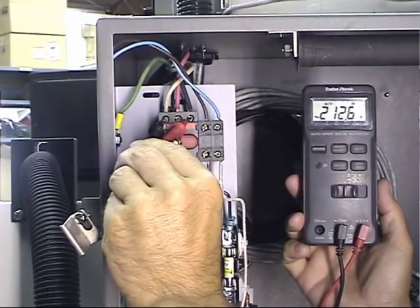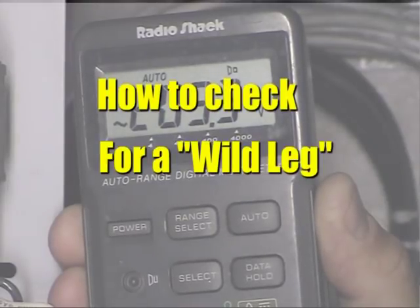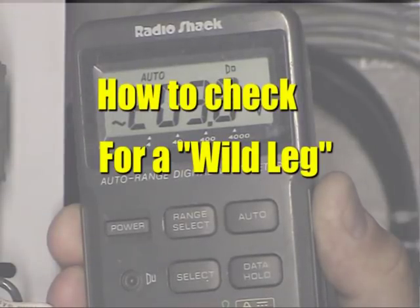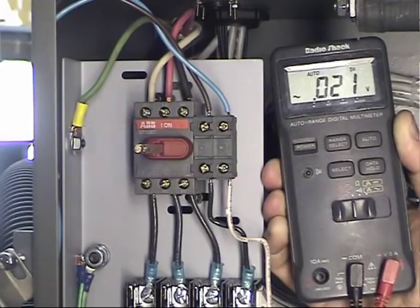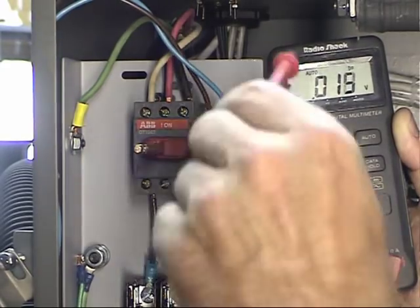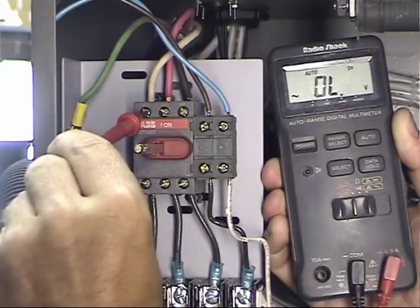Just because you've got three-phase power coming into your building doesn't necessarily mean it's clean three-phase. The power company could actually be synthesizing the third leg. If that's the case, the voltage on that third leg is called the wild leg — it could vary radically, anywhere from 190 to 280 volts. To figure out which leg is the wild leg, you measure from each leg to ground.